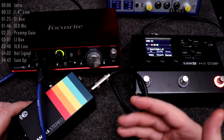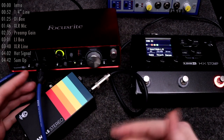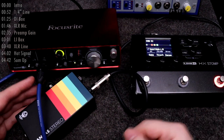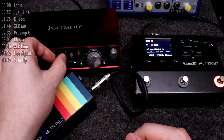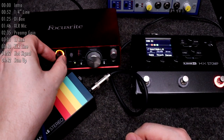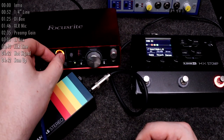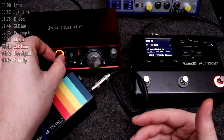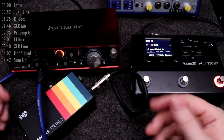All mic preamps have a control for gain or level. On the Scarlett, if it shows green while the signal is being played, you have a clean signal with headroom to spare. If you turn it up, at some point it will be orange, which means the headroom has just started to run out in the preamp and the peaks are pushing past the available clean threshold. As you continue to increase gain, it will eventually turn red, meaning really severe distortion is happening.